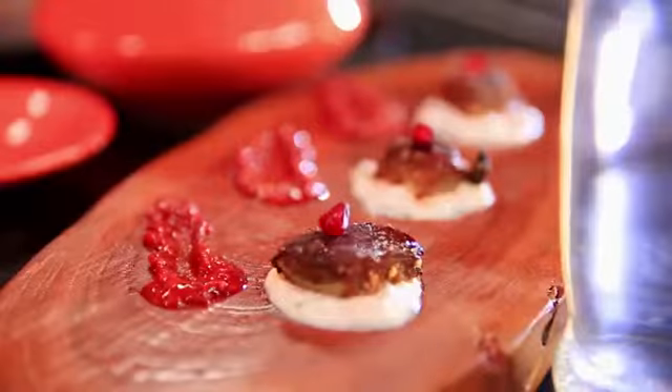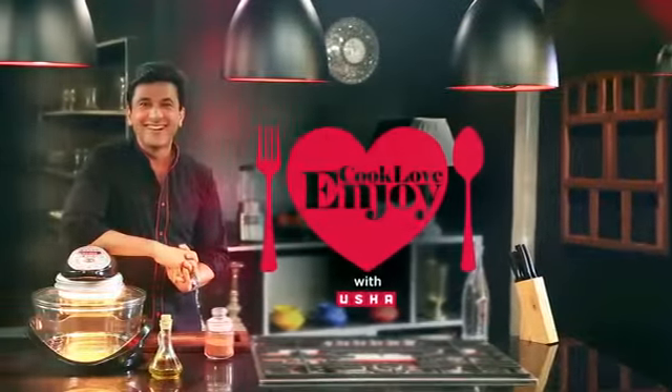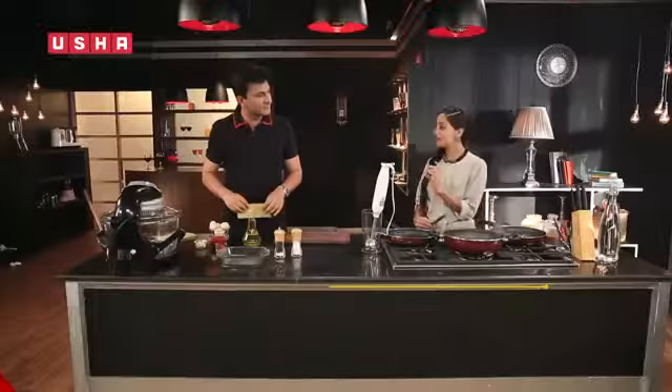I think food is the biggest challenge. We don't see it, but we don't know. Use new techniques and recipes. Welcome to your new way of cooking in my kitchen. Today we will make vegetarian lasagna.